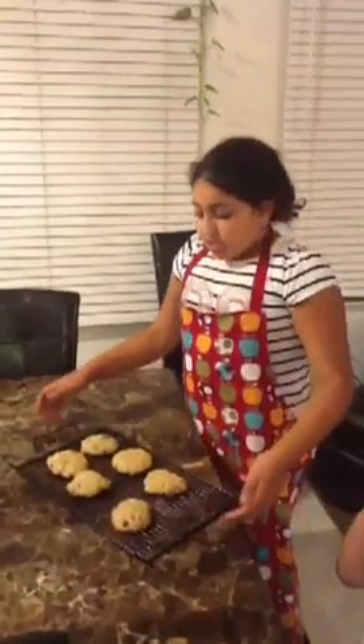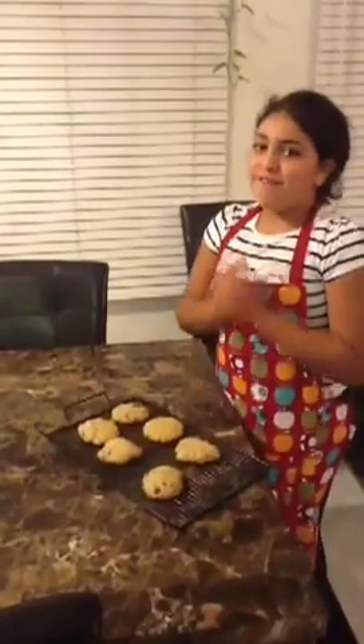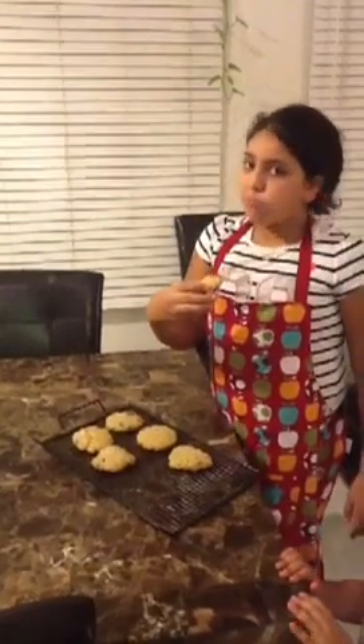Make sure to preheat your oven to 350 degrees Fahrenheit. My mom put the cookies in the oven so we have to wait 15 minutes or until they're brown. My mom took it out of the oven and put it on the cooling rack for them to cool. Now comes my favorite part — tasting them. I'm going to taste it for you. Mmm, delicious!